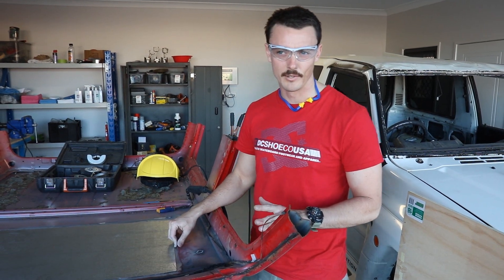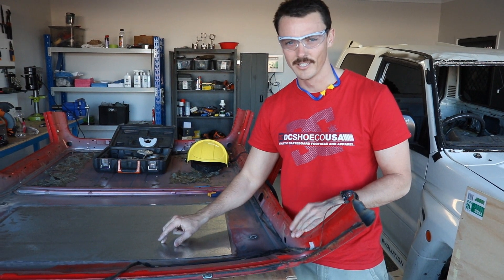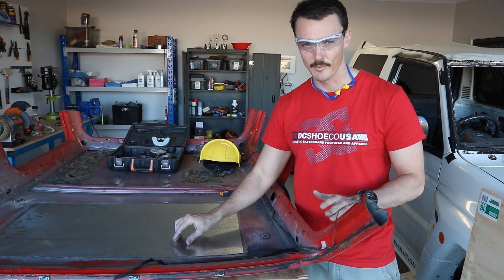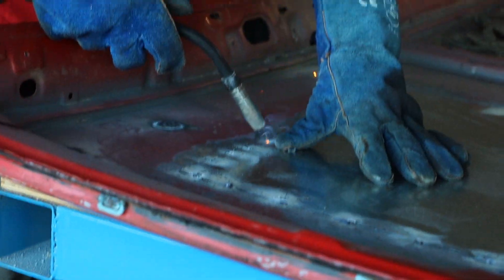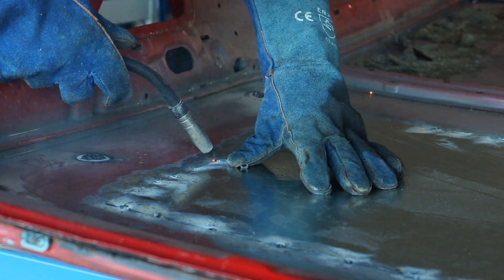Some of the more eagle-eyed viewers amongst you might have noticed that I'm using a piece of galvanised steel here that I'm about to weld, and might know that isn't the best thing — but it's the best I could find at my local hardware store, so don't give me too much grief. This sheet metal was just tacked into place, all while wearing a respirator to protect myself from the dirty galvanised steel fumes.